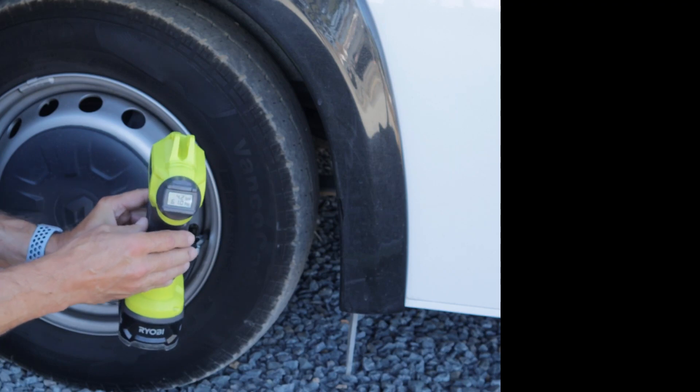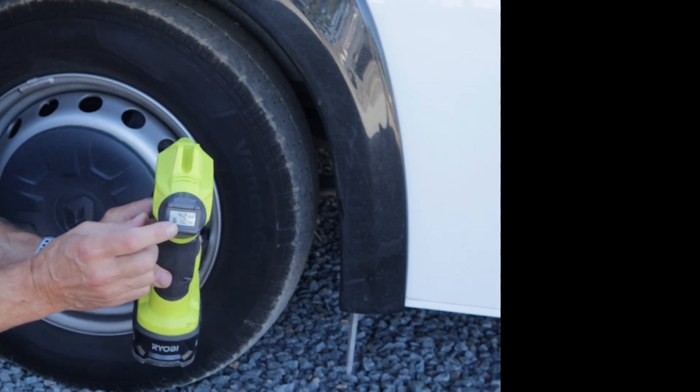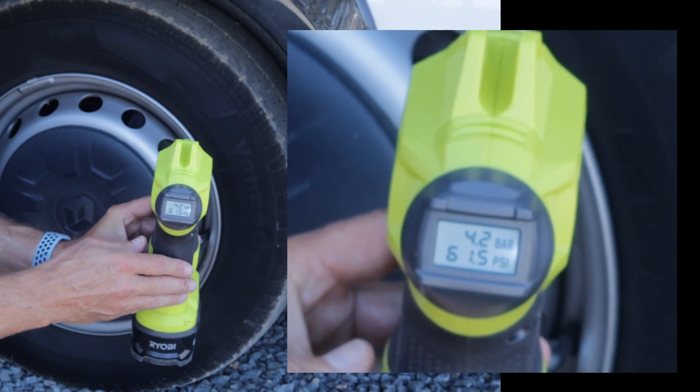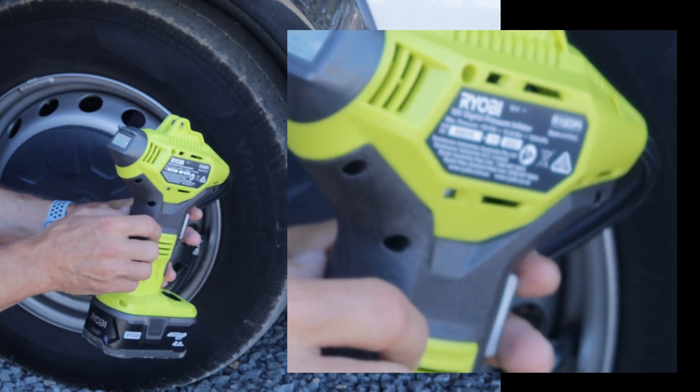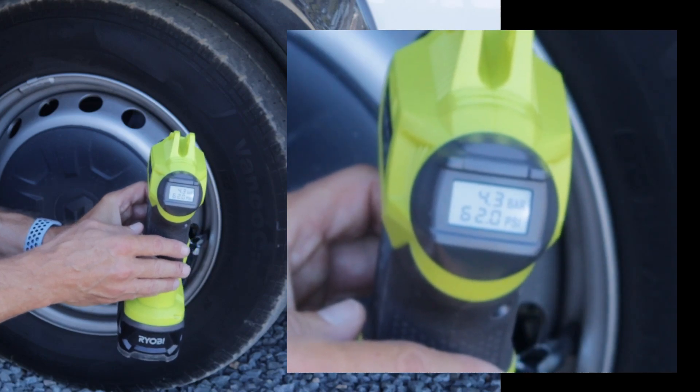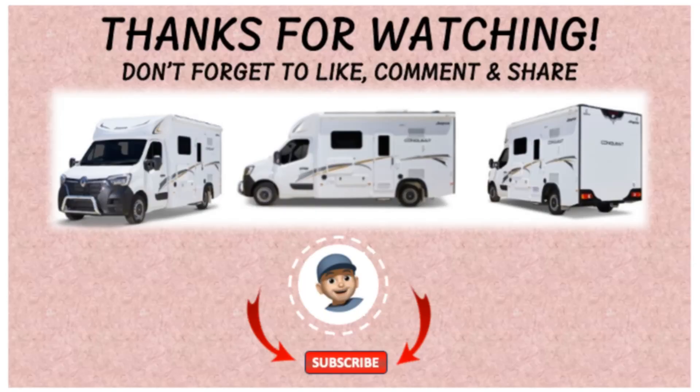As you're inflating, you will see the gauge go up — as I say, very easy to read. You typically only need to put maybe five psi or more in the tire, so it should only take a minute or two to inflate.